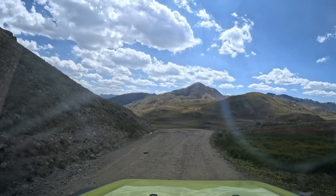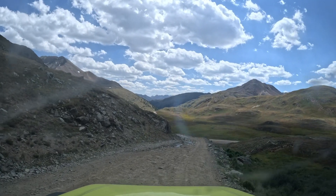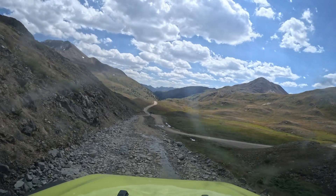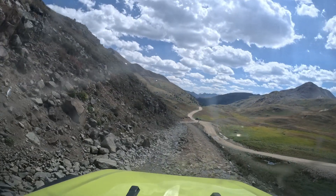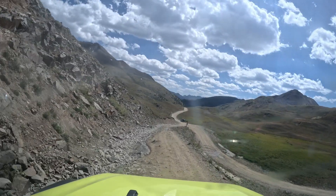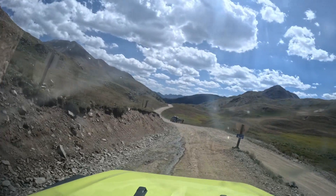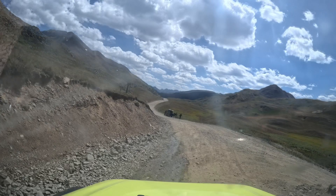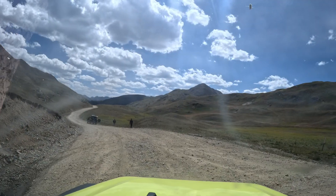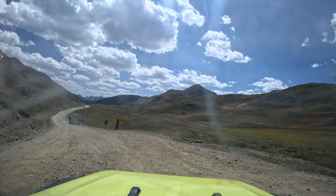There was a little bit of confusion as we came to a split in the road. Cinnamon Pass was straight ahead, but we wanted to go to Animas Forks, so we pulled over and took a look at the map. We made the turn and continued forward. I believe — though I'm not positive — that the road we turned back on is the road that comes into the loop from Silverton, Colorado. We confirmed Cinnamon Pass was straight ahead.